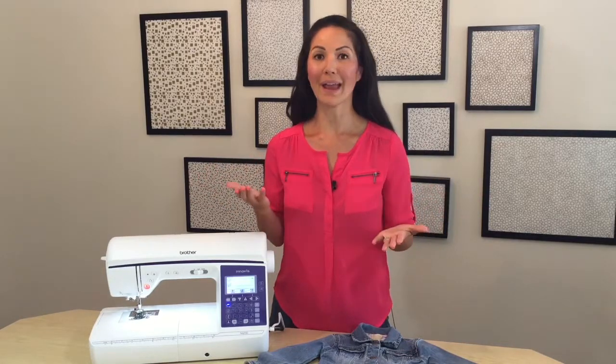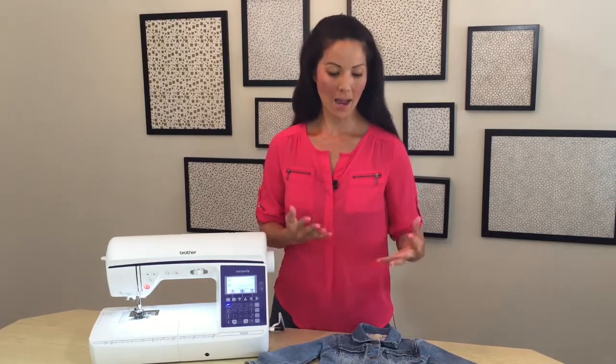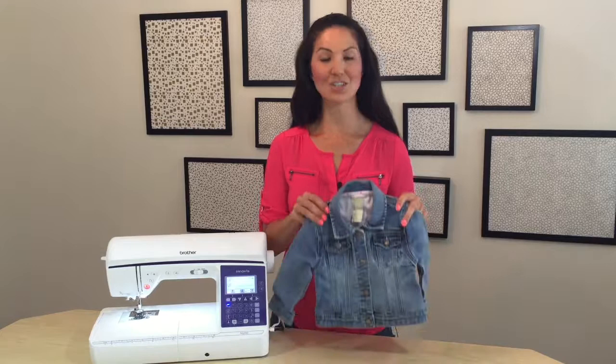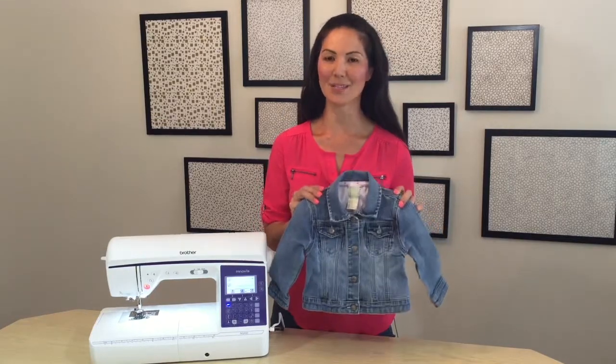This is great for when you're working in really tight corners and little areas and you can't quite maneuver the fabric around. I'm going to attach patches onto the back of my daughter's denim jacket and I'll show you how to use Sideways Sewing to do that.